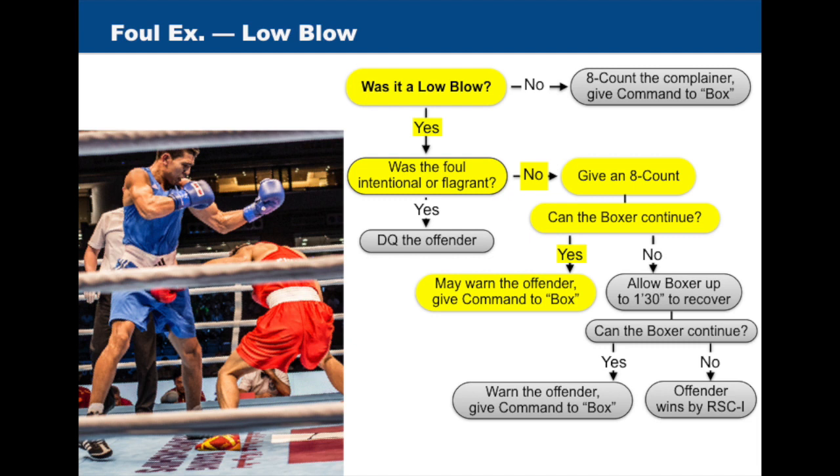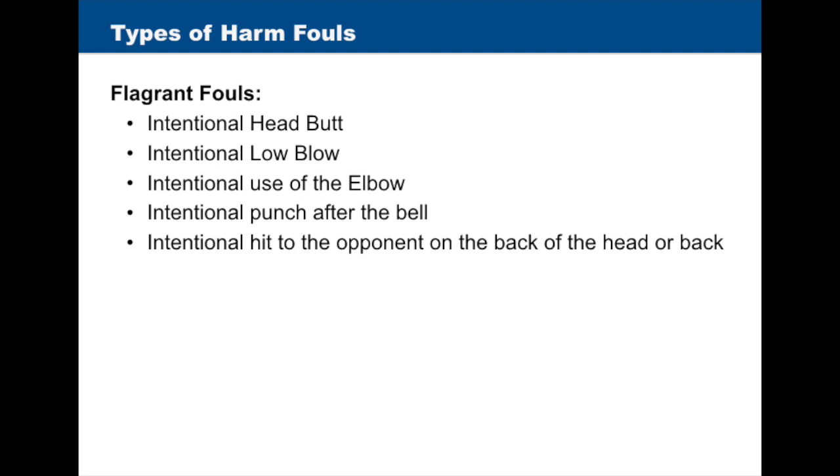If the punch was low but was not intentional or flagrant, the referee will give an eight count, and if the boxer can continue, the referee will warn the offender and give the command to box. If the boxer is unable to continue after the eight count, the boxer will have up to a minute and thirty seconds to recover. If the boxer is still unable to continue, the offender will win. If after the minute and thirty seconds the boxer is able to continue, the referee will warn the offender and give the command to box. Types of flagrant harm fouls include intentional headbutt, intentional low blow, intentional use of the elbow, intentional punch after the bell, and intentional hit to the opponent on the back of the body or head.